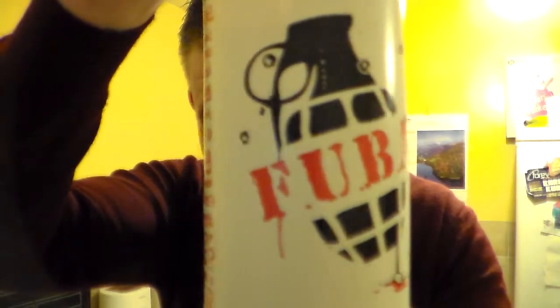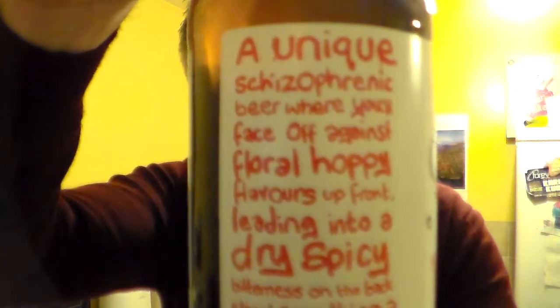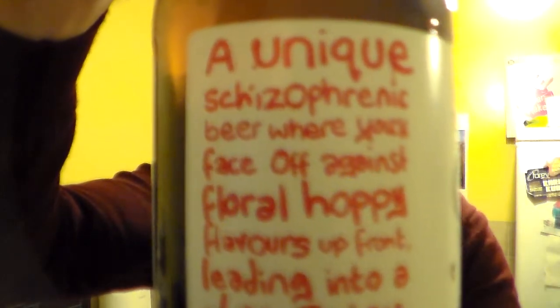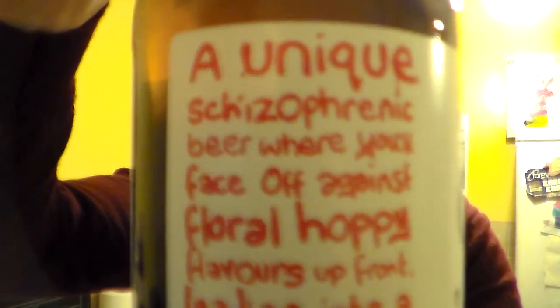I won't tell you what FUBAR stands for. If you Google it, you'll probably find the explanation on there. Once again, this brewery, they're sort of exactly hitting the nail on the head with my sort of generation.